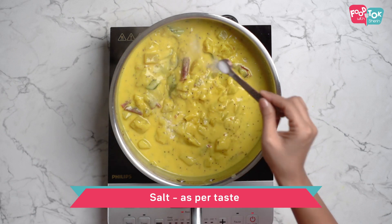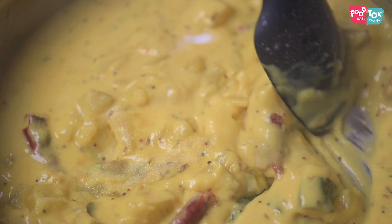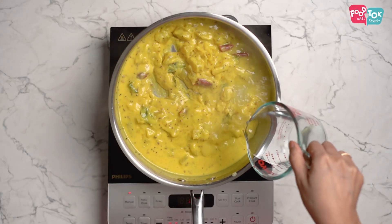Let's season with some salt. I'd like to add some more water to this and then bring it to a boil and turn it off.